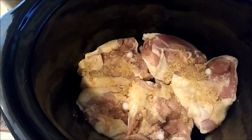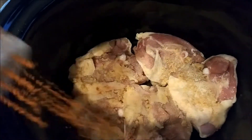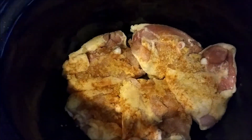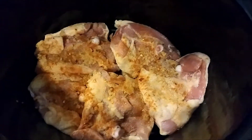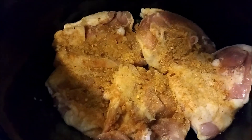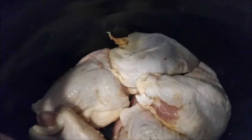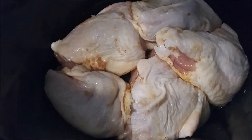Now add some garlic powder, onion powder, paprika, chili flakes, and Lawry's seasoned salt. Then go ahead and flip the chicken. Now that it's flipped, put the same seasonings on the other side and also add the complete seasoning, the Cajun seasoning, and the ranch seasoning.